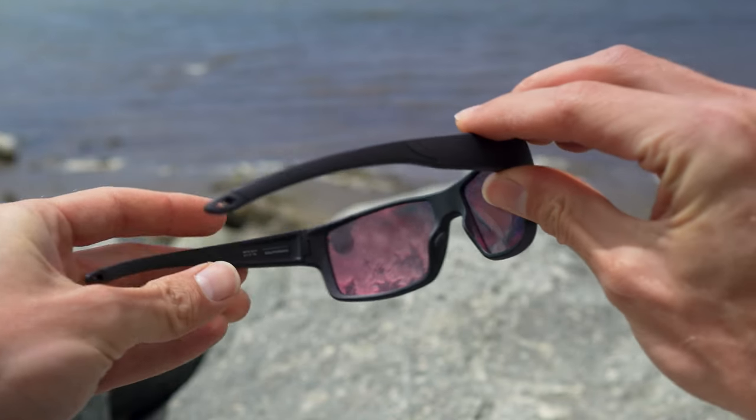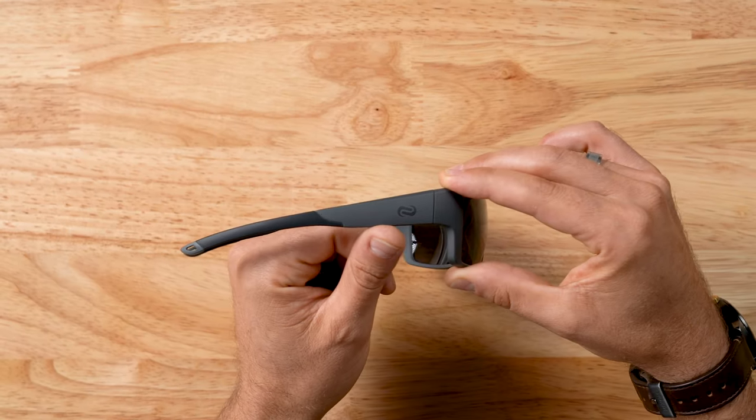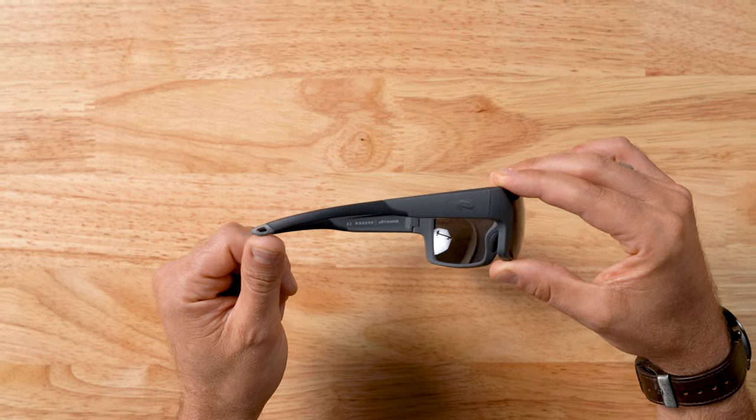This reduces the potential for scratching or smudging to occur when not in use. You can see the temple is thicker at the hinge point, which helps to block light from entering the side, but then gradually thins out towards the end with a slight curve, delivering a three-point fit that gently hugs the back of the head.